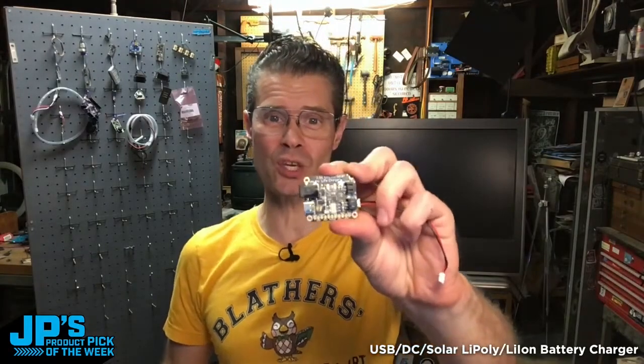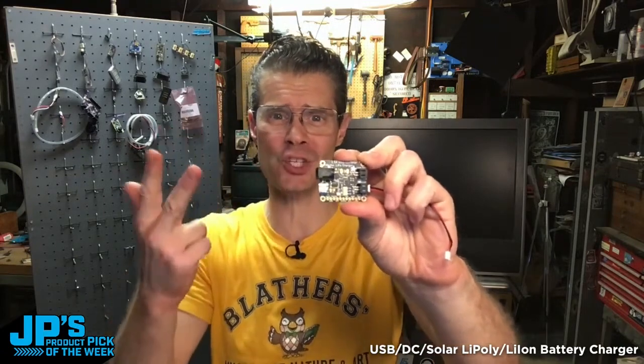Product pick of the week this week: it's the BQ24074 universal charger with DC, USB, and solar.